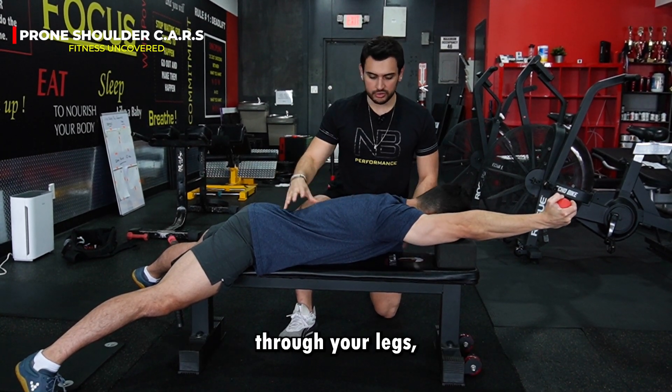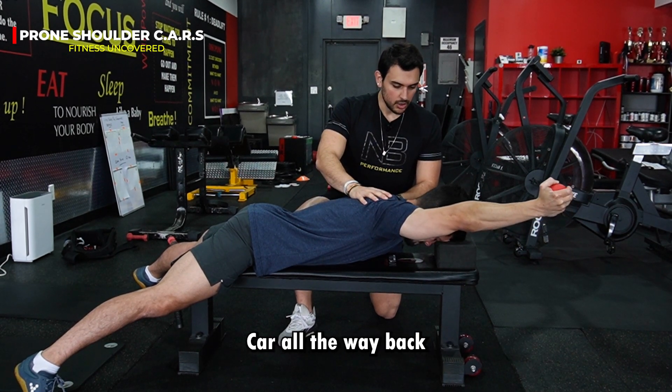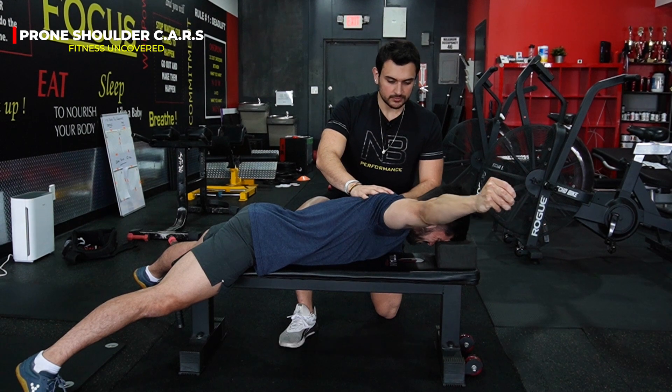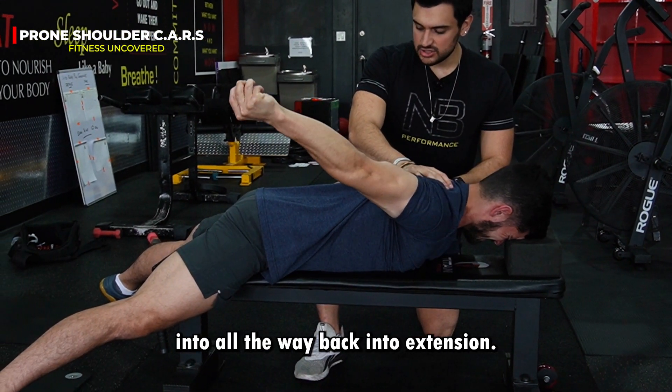Irradiate energy through your core, through your legs, through your upper back. Keep moving through your shoulder C.A.R.S., all the way back into shoulder abduction. Keep rotating the shoulder all the way into finish, all the way back into extension.